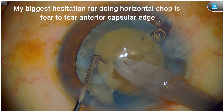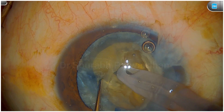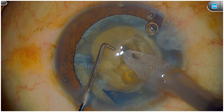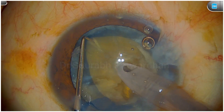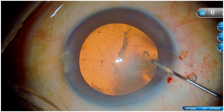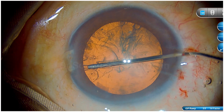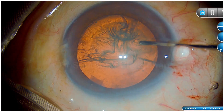Whenever I am doing a horizontal chop where I am trying to go around the equator, my anxiety is when I pass this chopper across the entry capsule — you can see that I tend to tent it up a bit. That is the reason why I do not use horizontal chop in most of my cases; I prefer vertical chop.